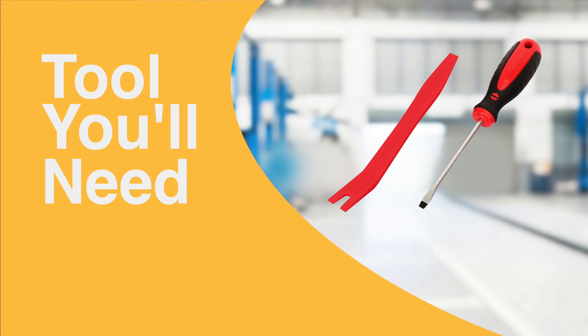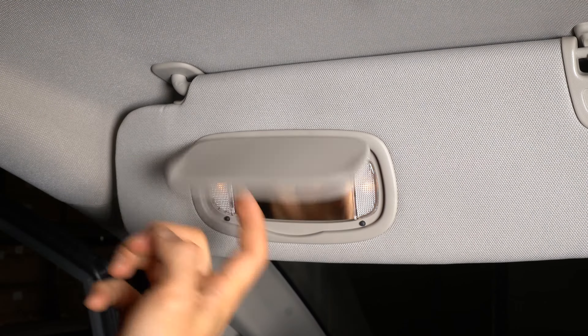For this installation you'll need a flathead screwdriver and a trim tool. Begin by flipping down the visor and flipping up the vanity cover.